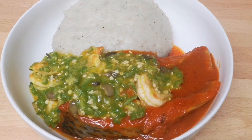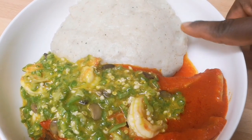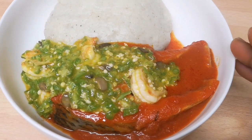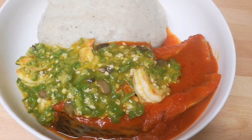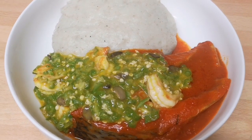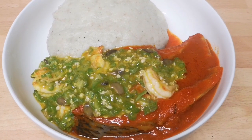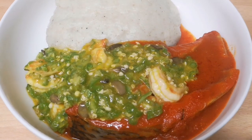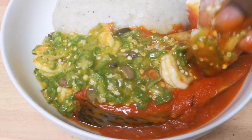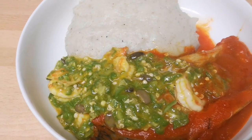Hello guys, welcome back to my channel. In today's video, I'll be showing you how I make my cauliflower swallow, or cauliflower fufu. I got a request from some of you, my subscribers, to show how I make it. I made a video a few days ago in a day-to-day vlog and some of you have been asking me to make this video. So please watch to the end to find out — this looks so yummy and delicious!